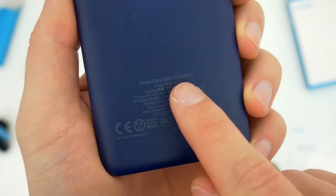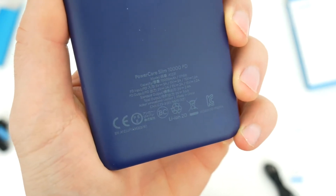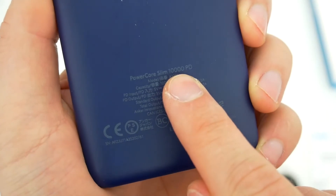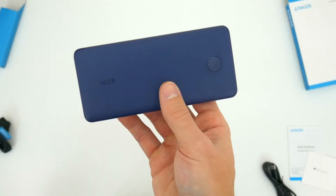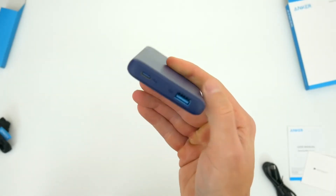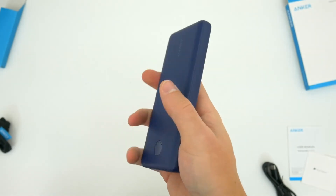Around back you'll also see some product info. Anker includes the name and capacity of the charger right there on the product itself so you know which one you purchased. The number 10,000 refers to the charger's battery size — 10,000 milliamps — and with the average smartphone battery being 3,000 to 4,000 milliamps in size, that means you can use this portable charger to juice up your phone two or three times at least, which is really great.